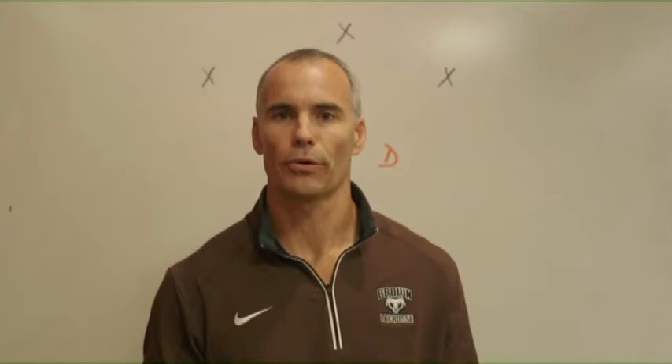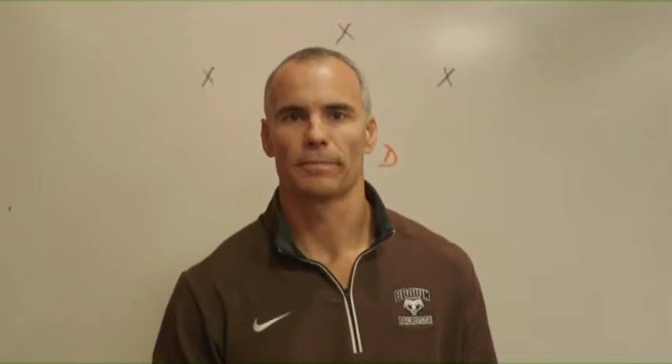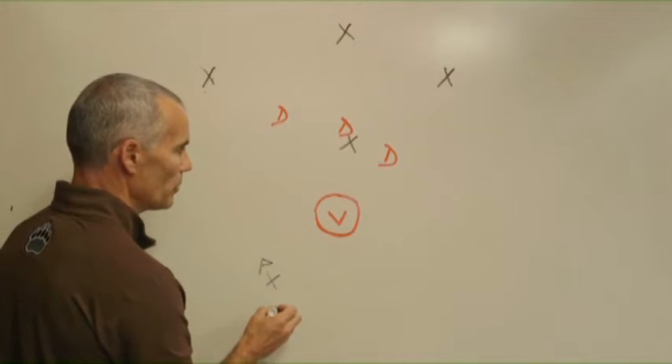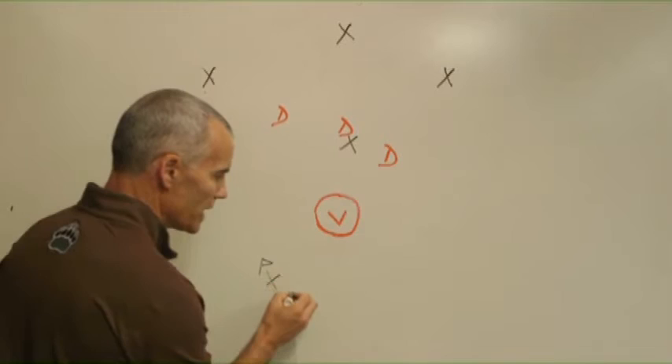The knock-down drill we like to use is five versus three, with the feeder behind the goal, below the GLE, and then four offensive targets he can throw the ball to with three defensemen. This man behind the goal has a pile of balls and he can push either side.